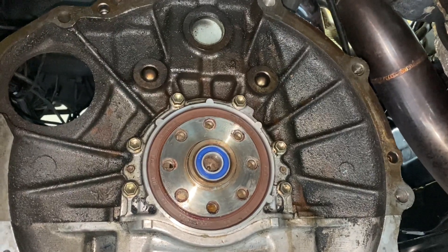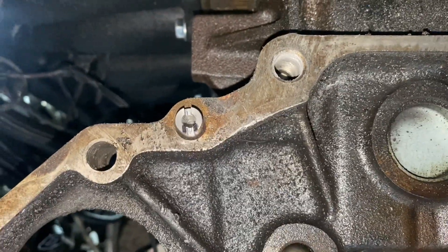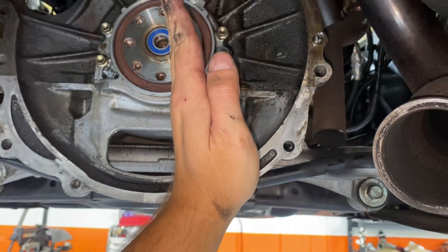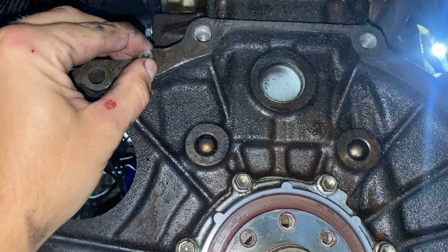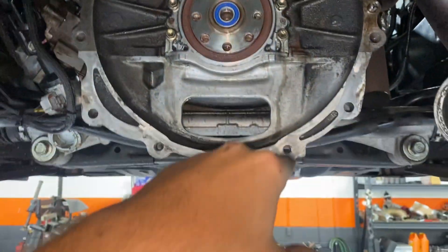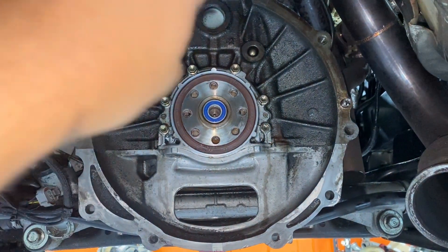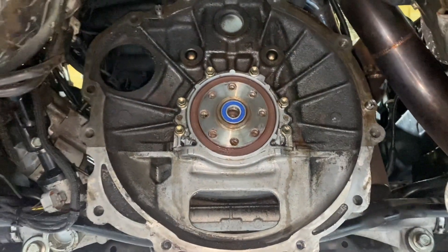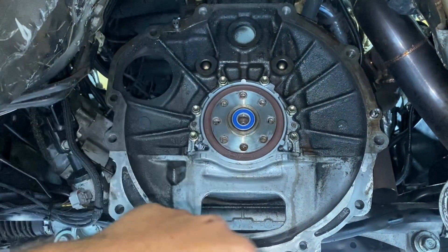Now I'm going to get the offset dowels in place. Here you can see the offset dowel pins installed with the marks pointing down. I have them slightly off from straight down because my high line was at about 5 o'clock to 5:30, so I want both dowels parallel, pointing down just a little off center. You can spin these with your fingers or use a screwdriver. If your bell is high down here, you want to move the bell down toward that to get the center lined up. Point the high side of the dowels toward your high number and it'll work out — it was a mind-bender the first time I did this, but just follow that rule.